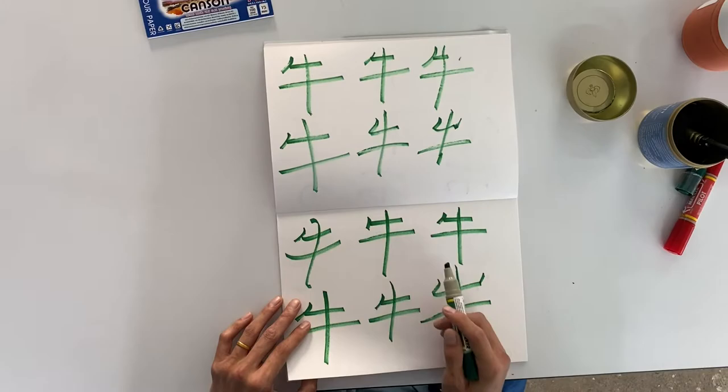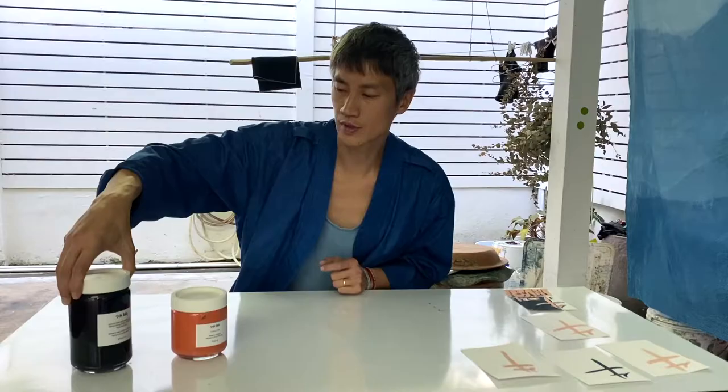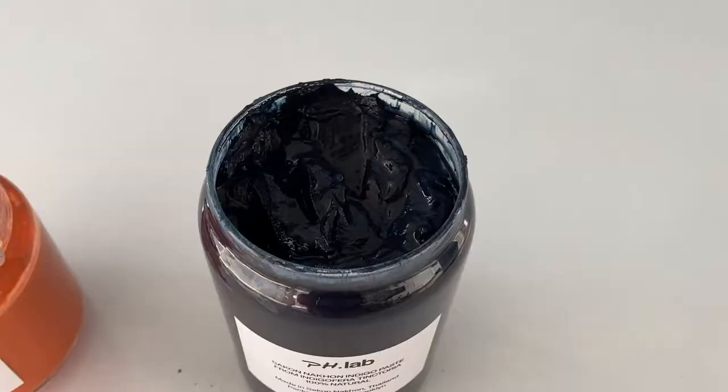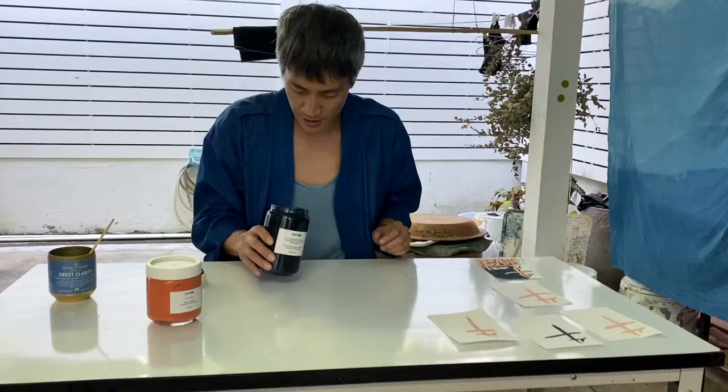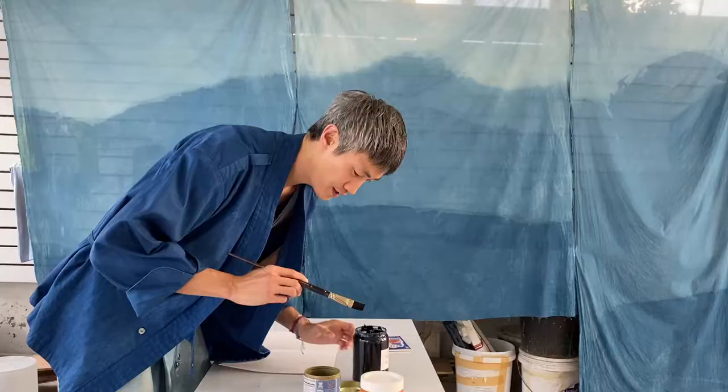Now let's get into painting with indigo. I'm going to use the indigo in our new indigo dye kit. The indigo is also a pigment, and it actually looks like paste — its consistency is quite wet, just like paint. For me, it smells like tea, and I found the perfect little tin jar.